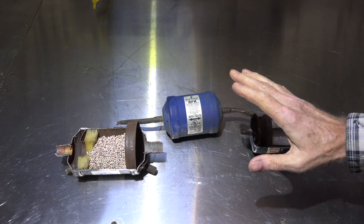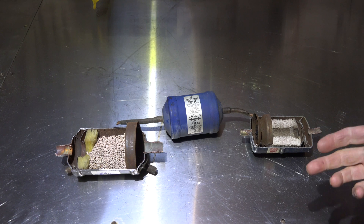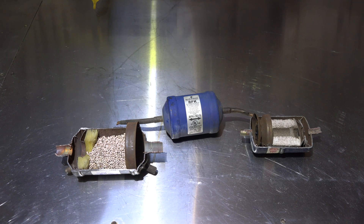I did a couple of videos on filter dryers before and I still get questions about what they can and cannot do, so I thought I'd go over this another time with a little more detail on them.